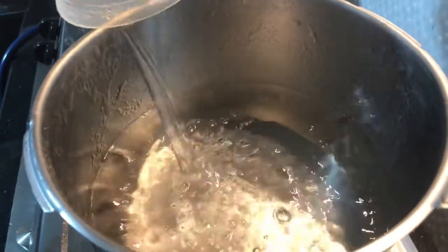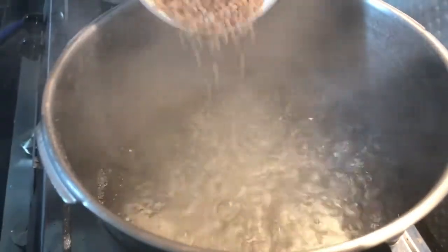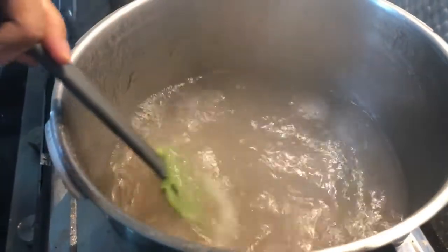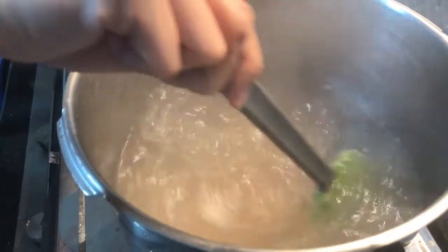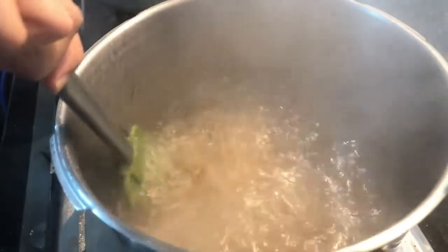Sa katamang apoy, ilagay ang tubig. Hintayin itong kumulo. Pagkatapos, ilagay ang sago. After 20 to 25 minutes, patayin ang kalan. Hayaan lang ang sago na nakababad sa tubig.